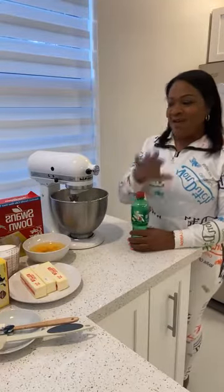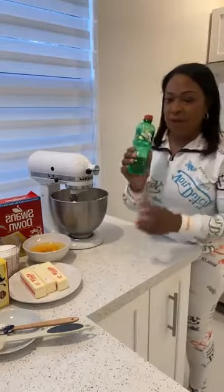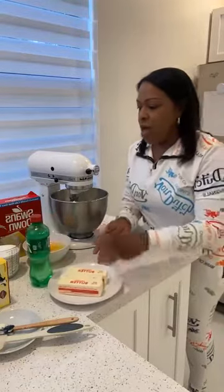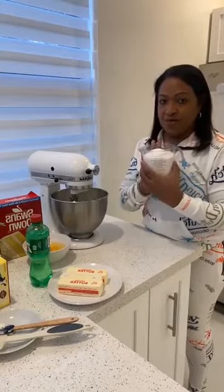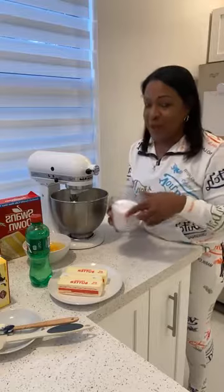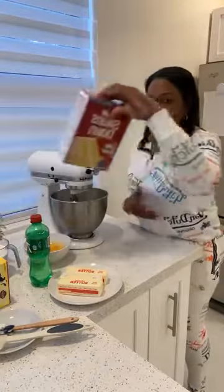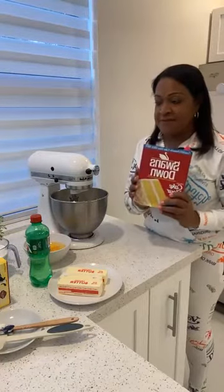Thank you for joining me. Thank you for joining Chom's cooking. We're live again today. So for our seven-up pound cake we have three sticks of butter, three cups of sugar, and our Swan's Down flour, which is three cups already sifted.